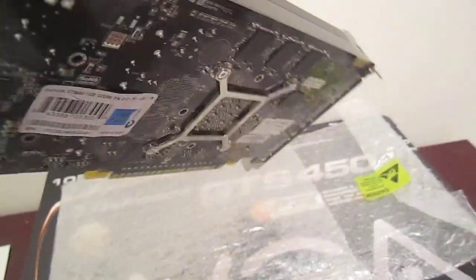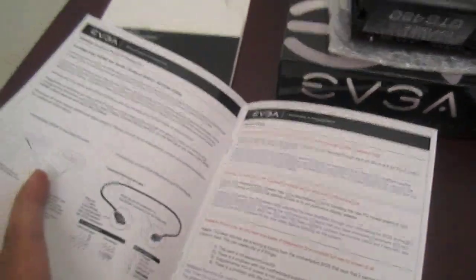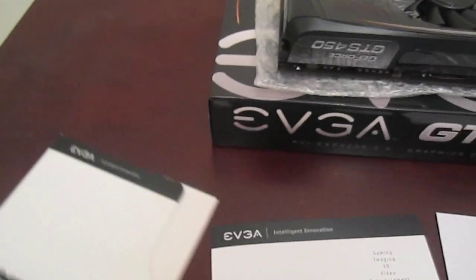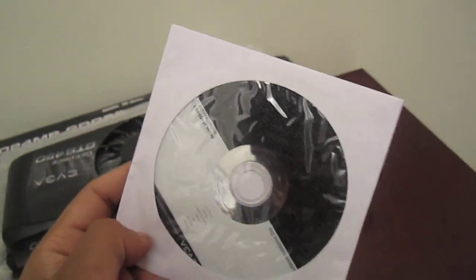And here's the back. The manuals — just boring stuff. This is just the case it came in. And the CD right here for updates and whatnot.